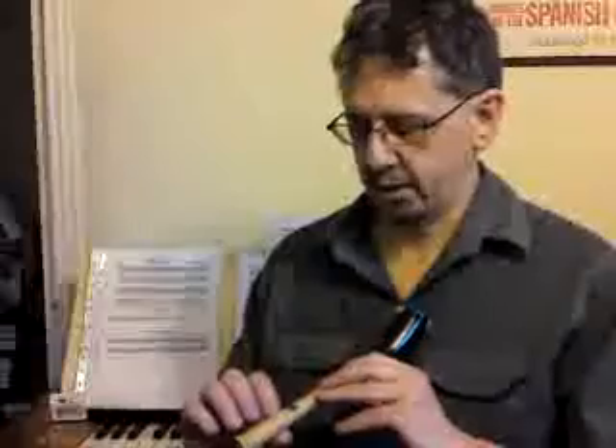The main problem is getting ones that will actually play more or less in tune scale. Anyway, here we go.